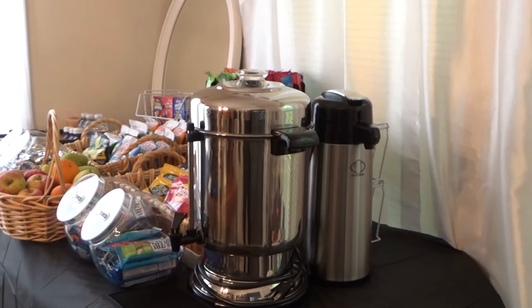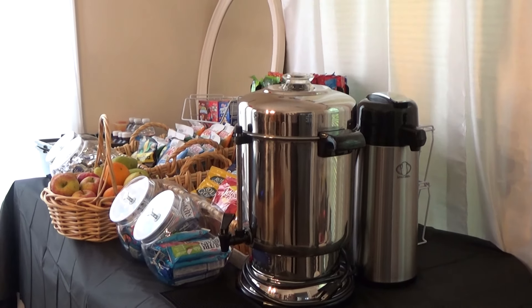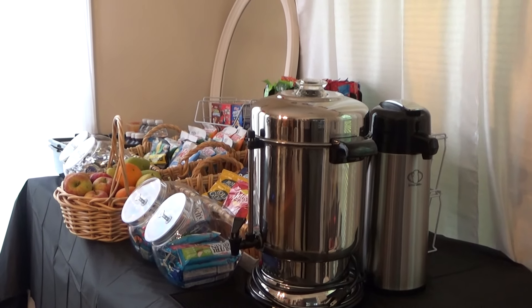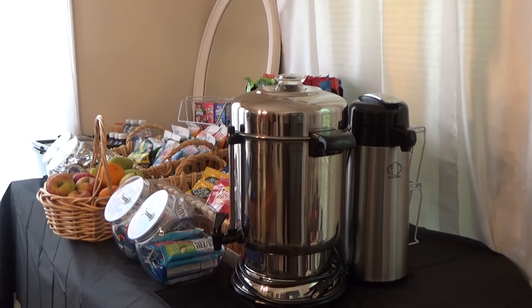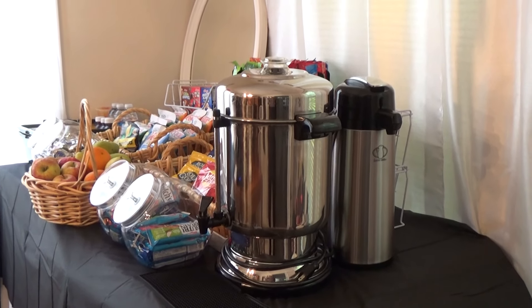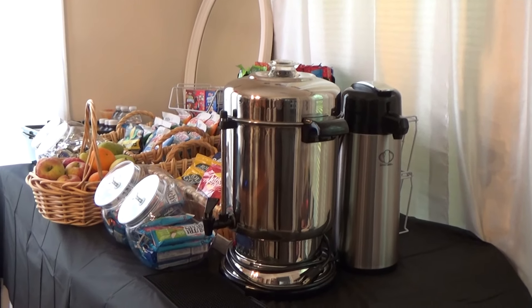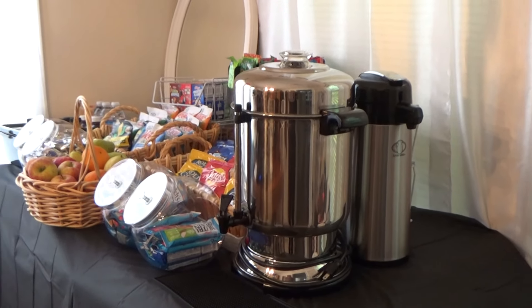Hi guys, Tonya here. Thanks for tuning in today. I just want to share with you a quick snack table or continental breakfast table that you can put together easily during the holidays if you're having guests over — they can serve themselves until you can get down and cook breakfast, if you're going to cook at all.